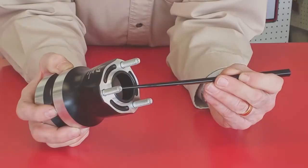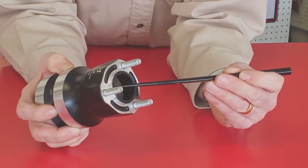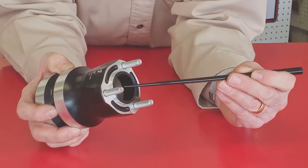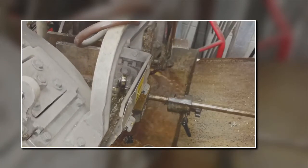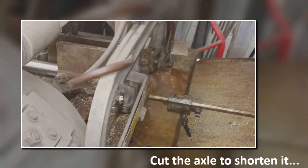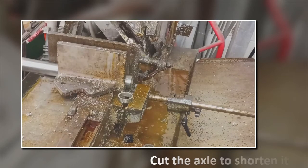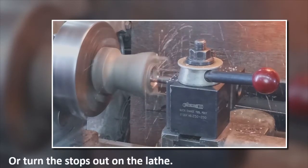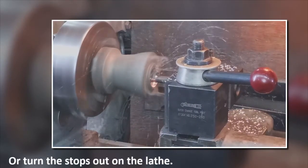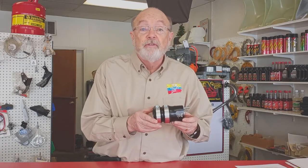Some of you may have rear hubs that have a stop built into them that hits the end of the axle and prevents the hubs from moving on the axle. In that case, you can always have us address that. In any case, you need to be able to move the hubs to take advantage of that tuning tool.